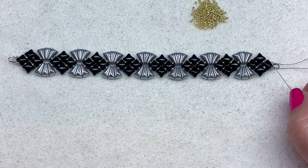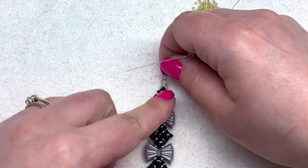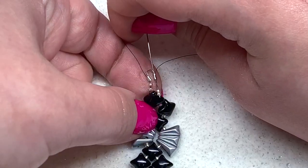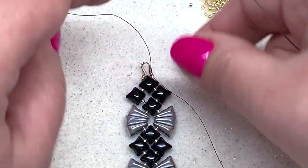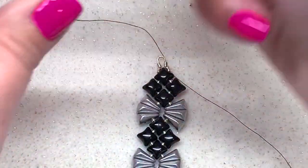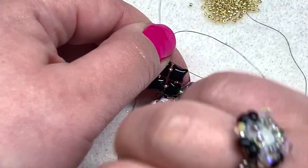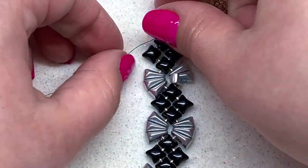Now swing your needles around going in the opposite direction. Take the needle that was on the left side and swing it around through the wire guard and through those other two seed beads, making sure your thread sits in the groove of the wire guard and not off to the side. Repeat that on the other side — take what was your right hand needle, swing it around through the wire guard and through those two seed beads. Now both threads are ready to go in the opposite direction toward the other end of the bracelet.